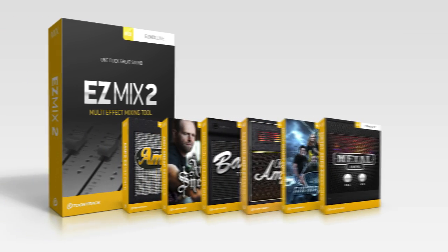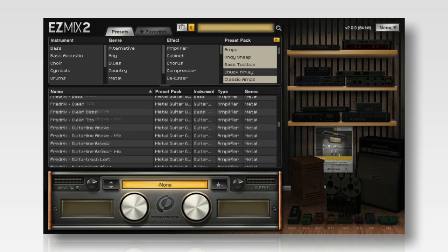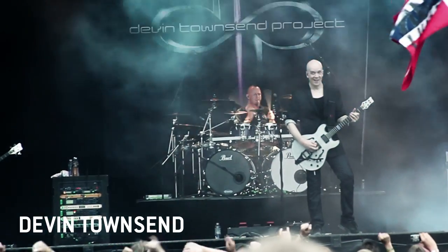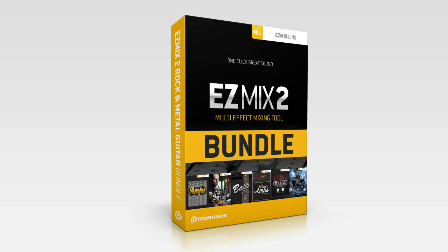This bundle includes six essential EZ-Mix packs with nearly 300 individually crafted signal chains created by some of the top guitar players and producers in the business. The Rock & Metal Guitar Bundle provides an abundance of amp and cabinet signal chains for rhythm and lead guitar and bass guitar.